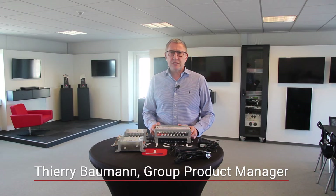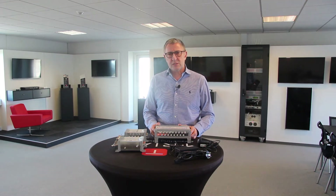Hello, I'm Thierry Bauman. I'm product manager at 3X. In this video, I will show you all the accessories that we have launched with our new multi-switch range.